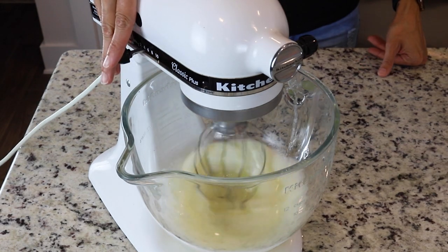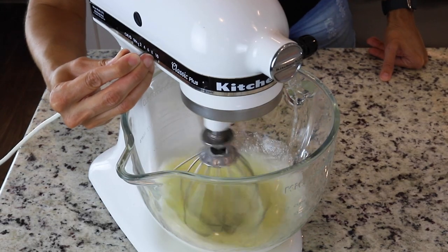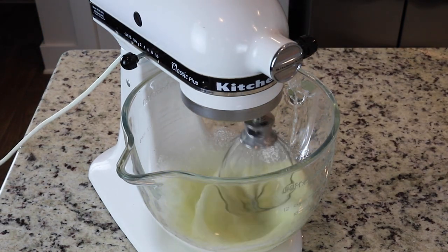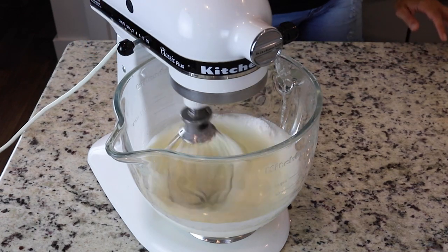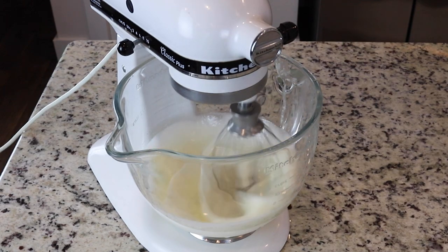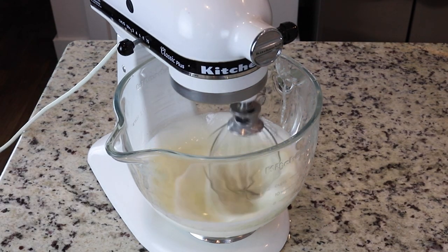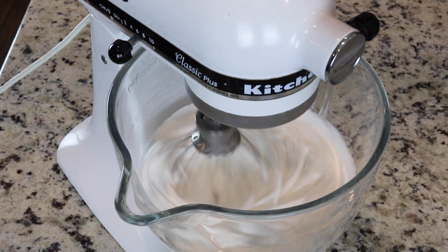After 30 seconds, increase the speed to 4 and let the meringue whip for another couple of minutes. Then finish whipping on speed 6 for about 10 minutes or so. Some people whip at a higher speed and some at a slower speed — experiment to find what works for you. A faster speed adds a lot of air bubbles too quickly, which can create unstable meringue or hollow shells, which is why I like to stay at a medium speed.